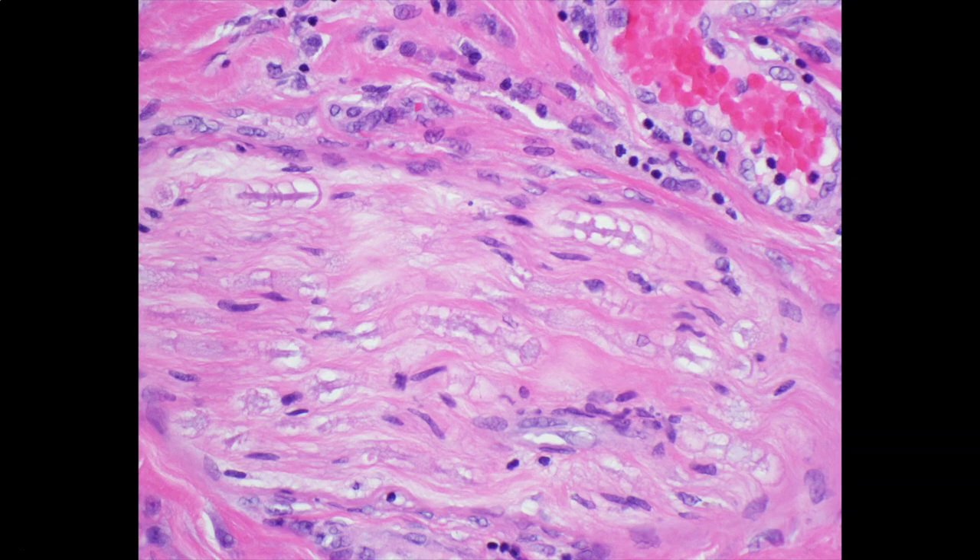Here is another example of a larger nerve from probably the subcutis — a deeper nerve — shown in close-up view. You can see the axon as a pink line running longitudinally rather than in cross-section. Here's one axon, another one down here, and another one here. The axon is pink and has white areas around it — that's myelin. Those white areas are where myelin surrounded the nerve. Myelin is made of lipid, so it washes out and dissolves during tissue processing, leaving a clear space, just like fat cells, vacuoles, and sebocytes.